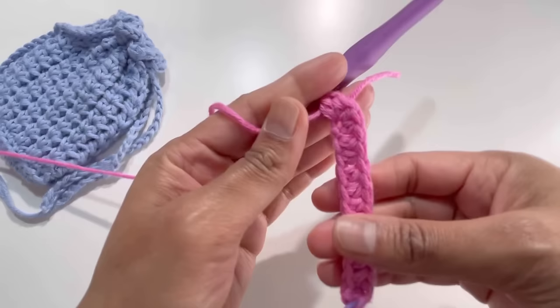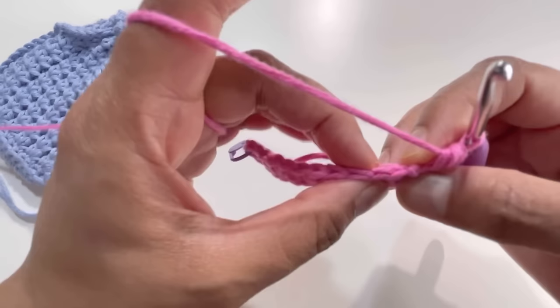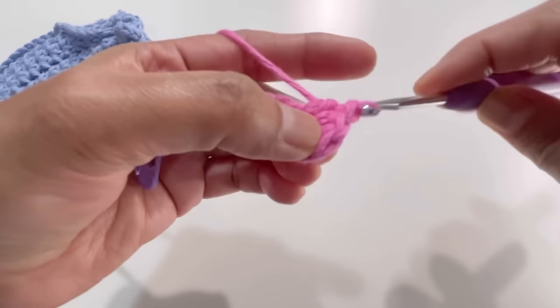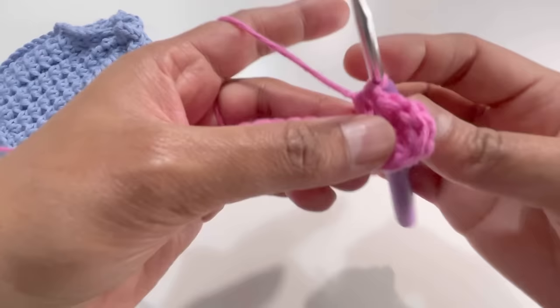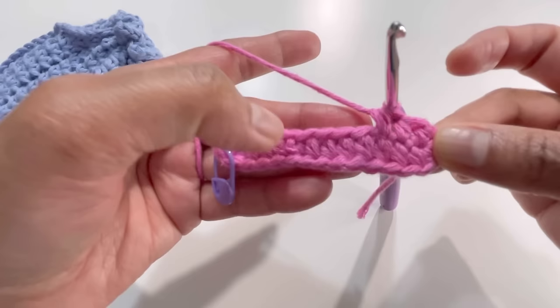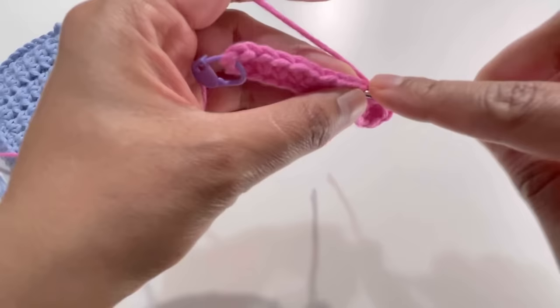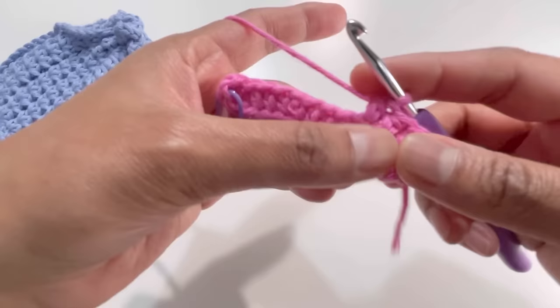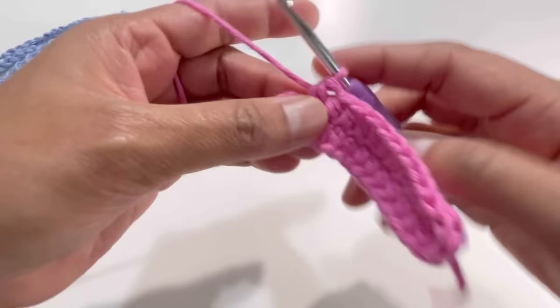Yarn over, insert your hook into the next stitch, grab yarn, yarn over and pull through all three loops. Keep on having one half double crochet into each chain on this second side as well — you'll add another 10 half double crochets, 8 more after the first two. By the end you're going to have 26 half double crochets all the way around. I'll meet you at that point.